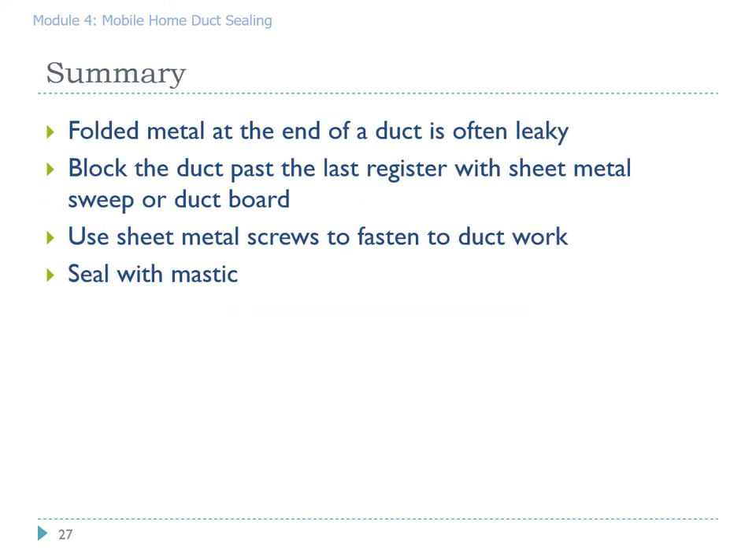To summarize: folded metal at the end of the ductwork is often quite leaky. We can fix that by using a sheet metal sweep at the end or using duct board. If you're using sheet metal or aluminum valley flashing, make sure you use sheet metal screws to fasten it to the existing duct system, and when finished, seal every joint and every potential leak with a liberal coating of mastic.